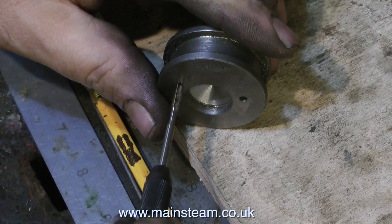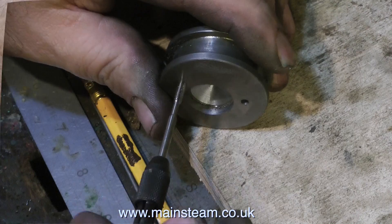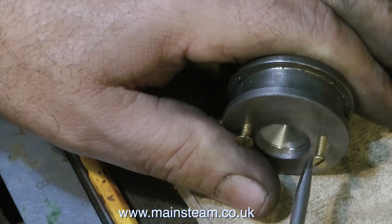Then I remove it from the chuck and drill two holes, one eighth of an inch in diameter, that I then tap 4BA. After which I screw in a couple of 4BA bolts — any 4BA bolts will do for the moment. These are some brass countersunk screws.